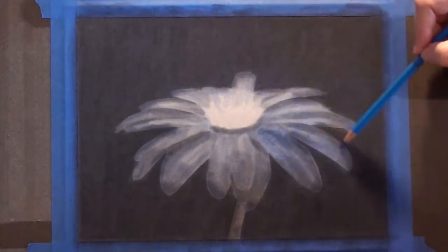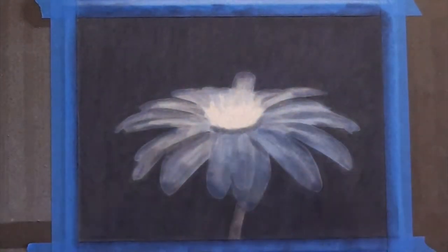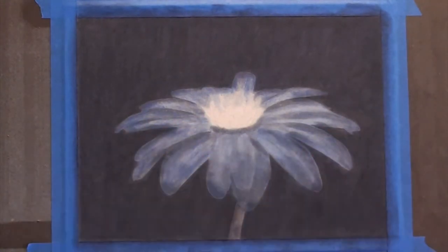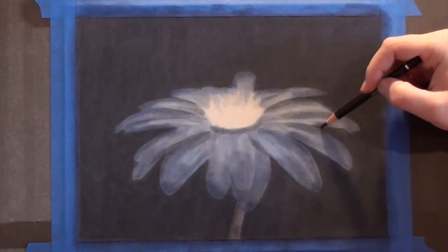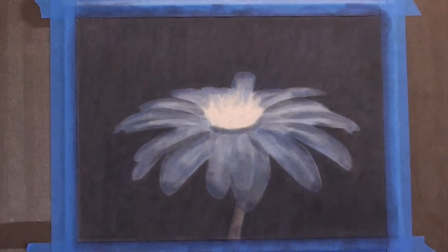So I'm just going to go through and carefully blend all this out. I'm being very gentle so that I blend and not remove pigment at this point. It's very easy to remove too much, and then you've lost all of that layering that you've just put down. So I try to use a very light hand and just graze the surface as lightly as possible to get smooth blending without removing too much pigment.